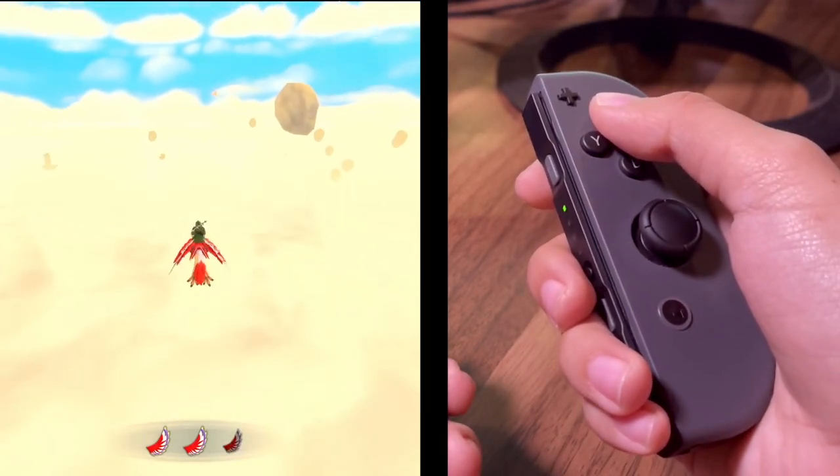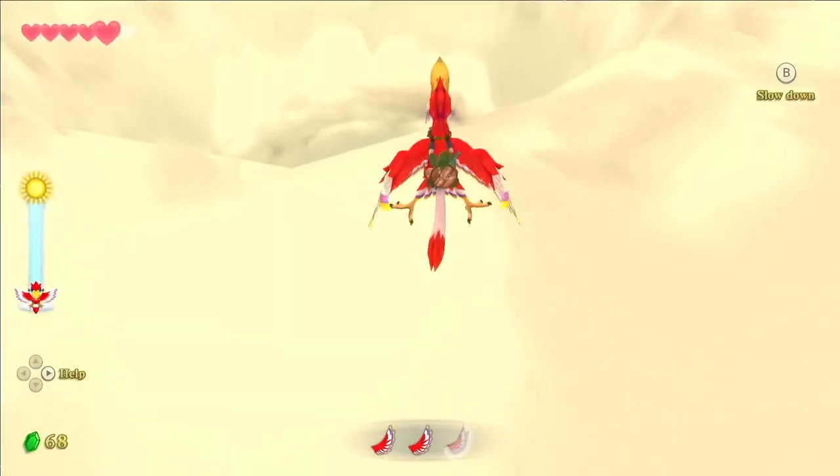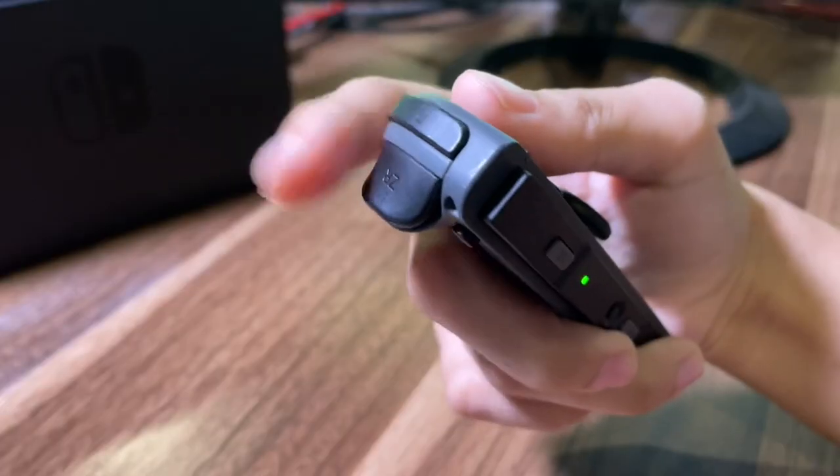To boost, press X. To slow down, press B. If you want to get off your Loftwing, press ZR. I don't know why that was so hard for me to understand, but I got there in the end and I hope that helped you.